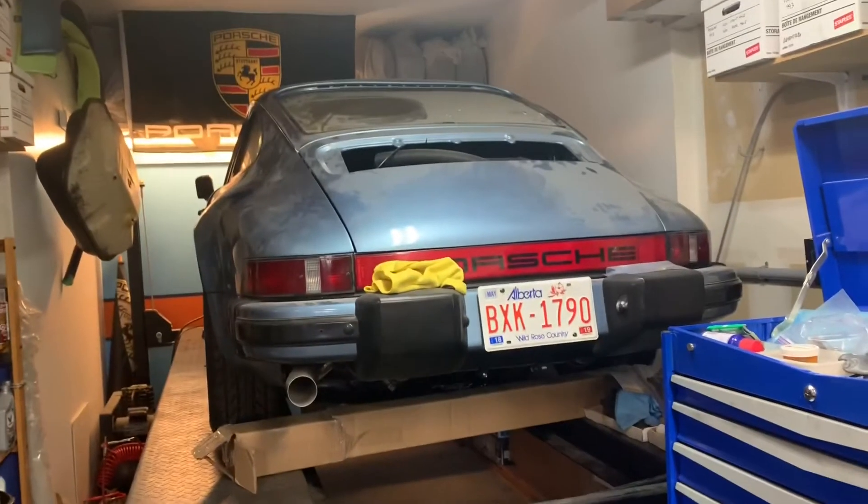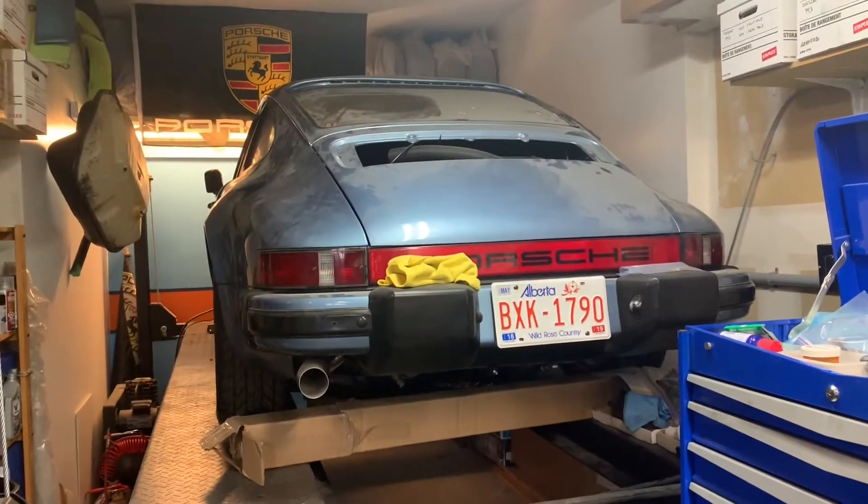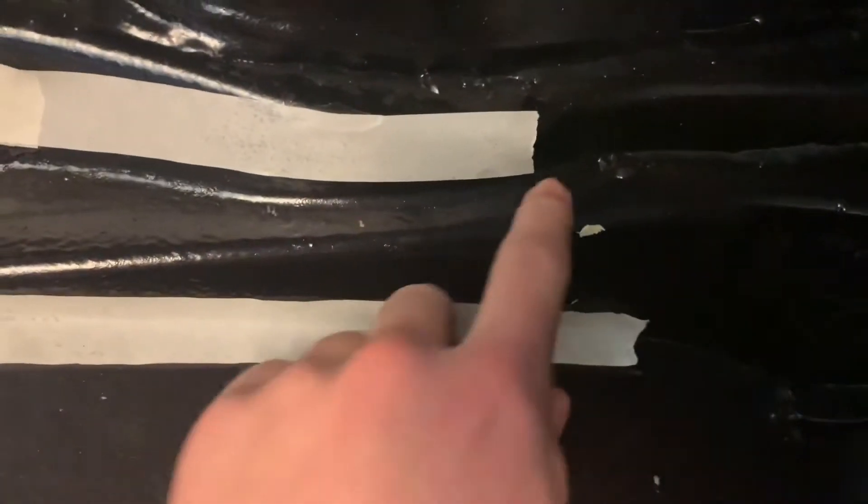I'm working on the 9-11 today. Up at the front we have a bit of a rust problem, and I need to go in and wire brush where these tape markers are — brush away the paint and get to the metal — because we've got to grind this whole inner tub off pretty much, and we've got a replacement tub that we're going to weld up.